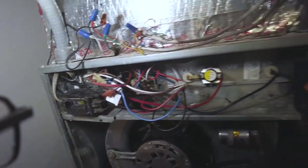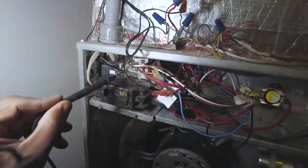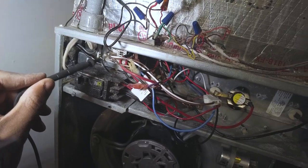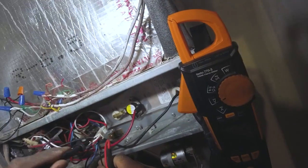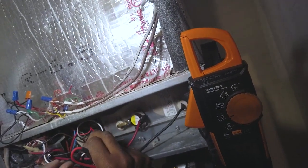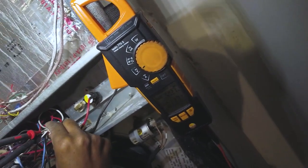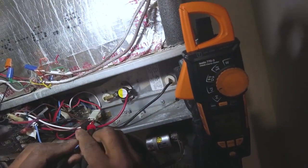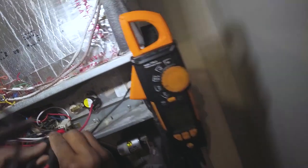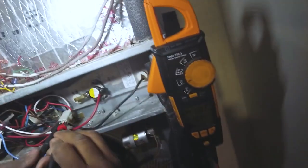I'll check my schematic — I should be getting 24 volts between here because I'm on brown and white. Be careful when working around this stuff, man. Don't do this at home. I should just go ahead and turn the power off. Alright, there's our 28 volts.